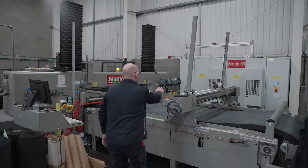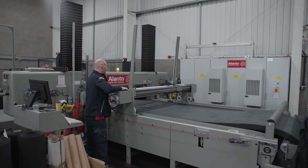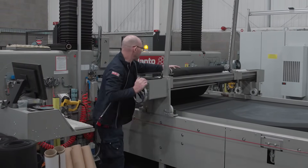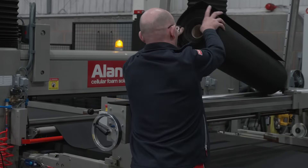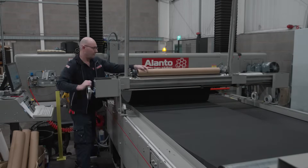As the blade is introduced to the rubber, we can set how high or how low the blade penetrates the rubber. Once we've got into the first part of the material, we then need to take off what's called the skin, because the rubber itself has got a skin on top which is part of the molding process. Once we've got rid of the skin, we're into the true pure rubber material.